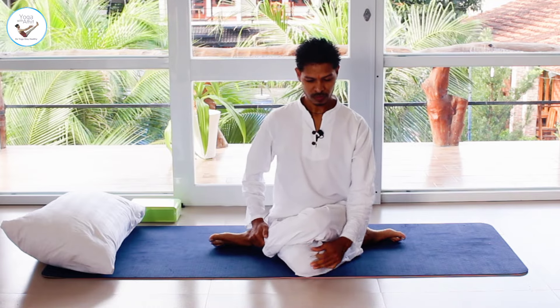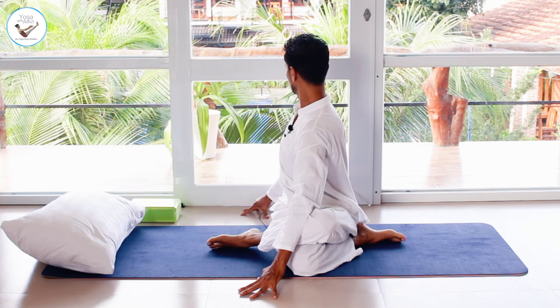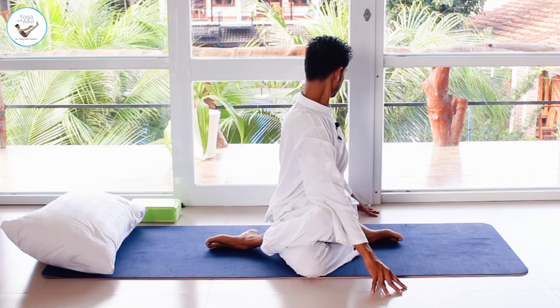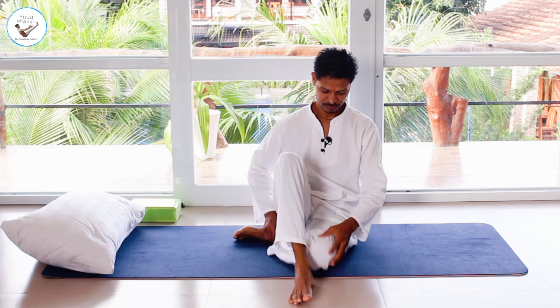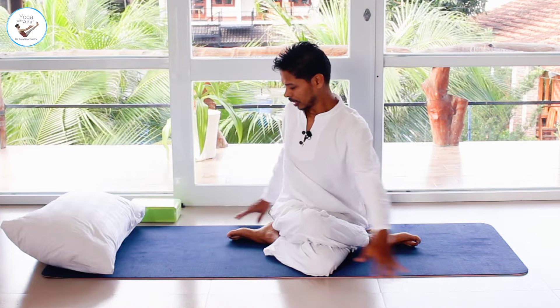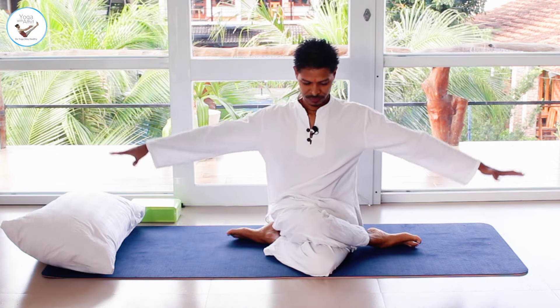Bring the legs back down into Gomukhasana — wherever your knees are is okay. Bring the hands to the side, inhale, and as you exhale twist to the right. Support with your hand; the more you press onto your leg, the more you will be able to twist. Inhale back, exhale twist to the left. Inhale back, exhale release, then change your leg and repeat — hands extended, inhale, exhale twist to the right, inhale back, exhale to the left. Inhale back, exhale release.